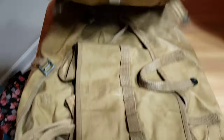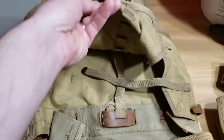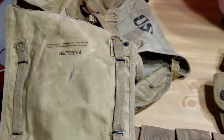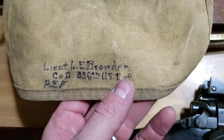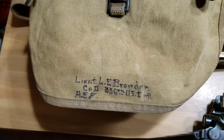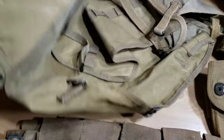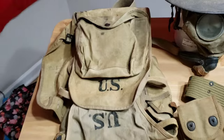I've got a 1918 haversack — basically the pack they would have worn. It is dated March of 1918 and does have the meat tin in it. It's mostly complete. I actually picked this up at a military show recently, maybe a year or two ago. What's cool is it's got information on it: Lieutenant L.E. Browder, Company D, 336th, U.S. A.E.F. I need to research the guy. This portion of the field pack is actually dated 1917, so part of it's 1917 and part of it's 1918 — but it's pretty cool and mostly complete. Hopefully I can do an impression soon and show you guys what it would look like worn.